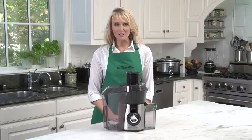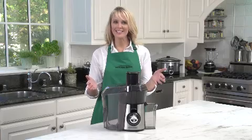Hi, I'm Kara for Hamilton Beach, and this is the Big Mouth Stainless Steel Juice Extractor.